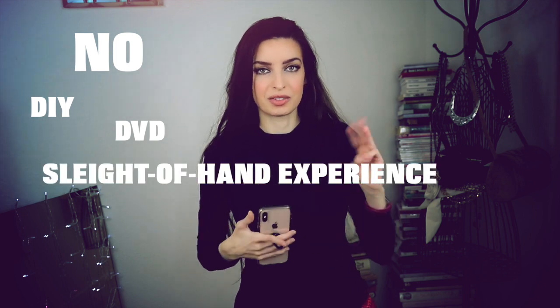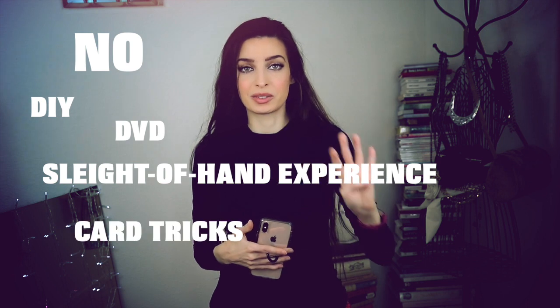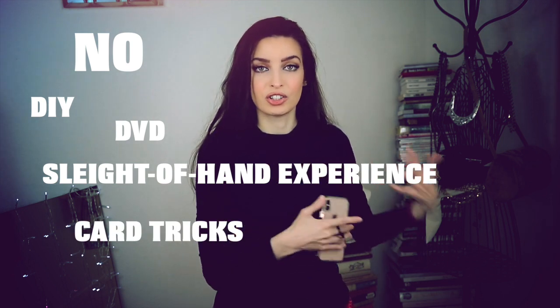There is no do-it-yourself included whatsoever. It's very easy to do. You download and you're able to perform right away, especially if you already have a good stage persona. If you know how to perform magic, it's just great material in there. No experience, no sleight of hand needed. And there's also no card tricks whatsoever. So if you're a person who's looking for something that's finally not another card trick, this is the project for you.